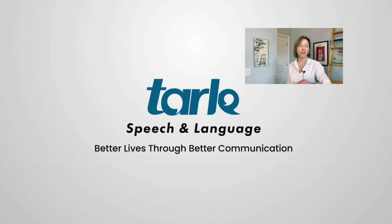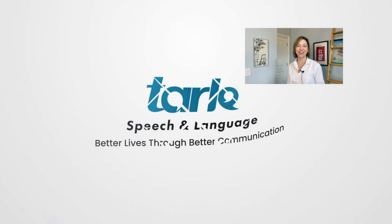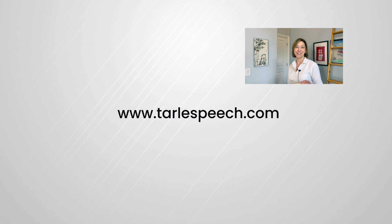People are going to notice the difference. If you found this helpful, please share us with your friends and give us a like. Don't forget to subscribe. If you need help, check out our products at tarlespeech.com. Thanks so much everyone, have an amazing week!